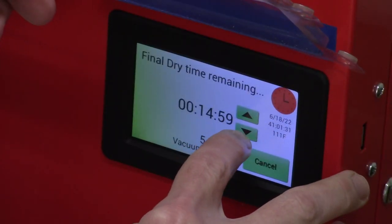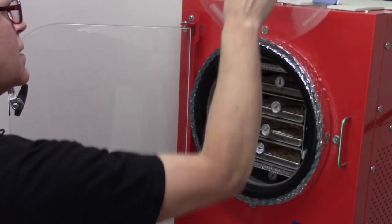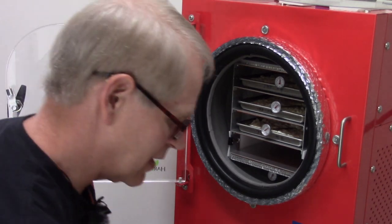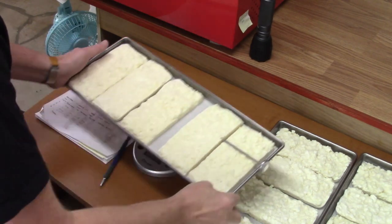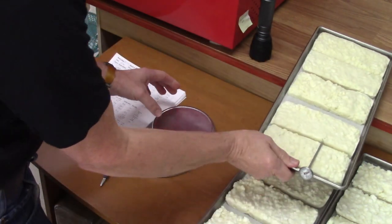Two hours later — we'll take the cottage cheese out to check if it lost any weight. If it did not lose weight then it was dry two hours ago. If it did lose weight we'll put it back in for a couple more hours and check again. Tray one was 984, now it's still 984 — good sign. Tray two was 970, still 970. Tray three was 984, still 984.